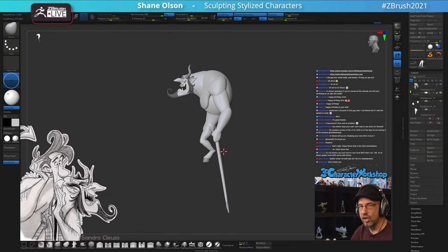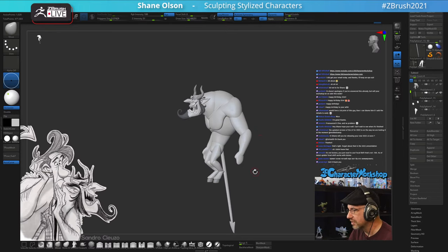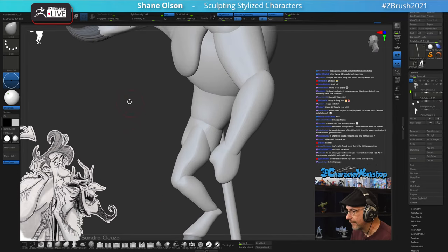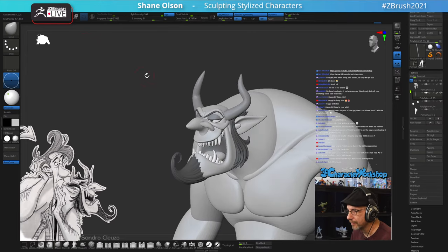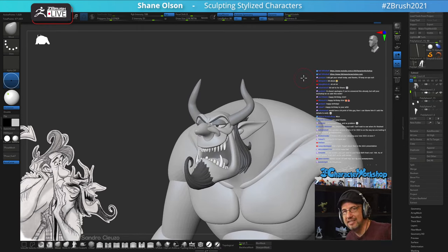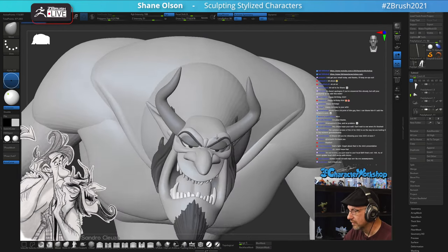I'll curl the tail later using the bend curve modifier - that gives you a lot more control than just bending with the gizmo falloff. Now let's work on the hair. And I'll give you guys a preview of the next YouTube video too - showing how to do cut lines around the horns if I can get to that today.